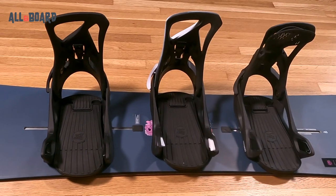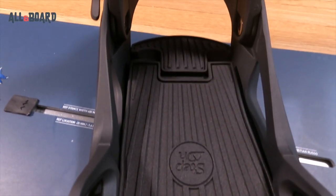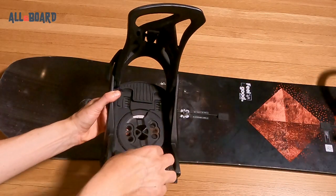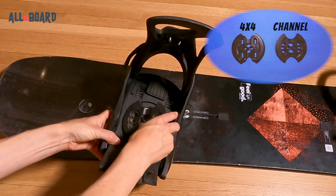Let's see what the Step-Ons look like and how to install them. First, you have the foam on the footbed to absorb shock on landings and allow some flex with the board, so you can really feel the board underneath your feet. If you pull the two tabs under that, there's the reflex mounting disc for channel and 4x4 mounting systems, which allows you installation on any board in the market.